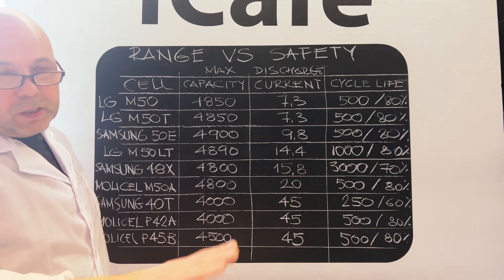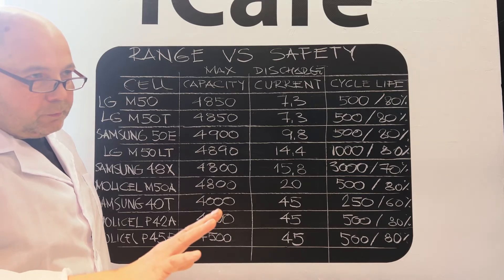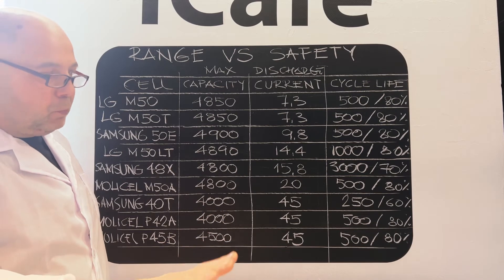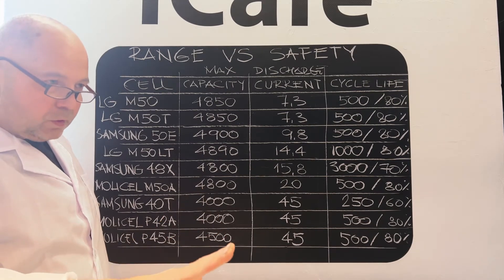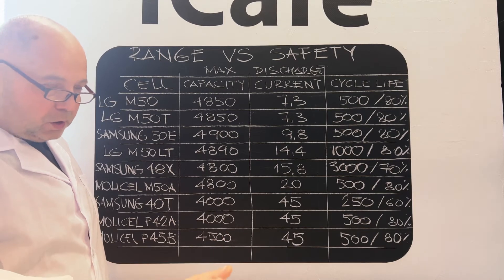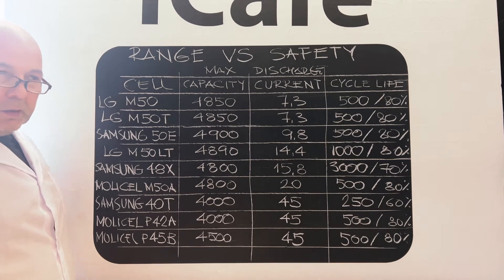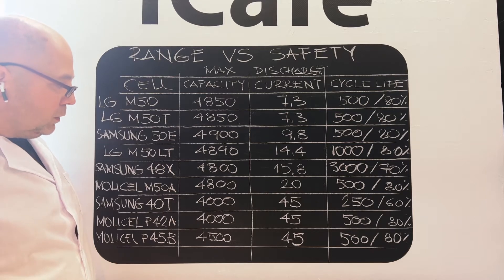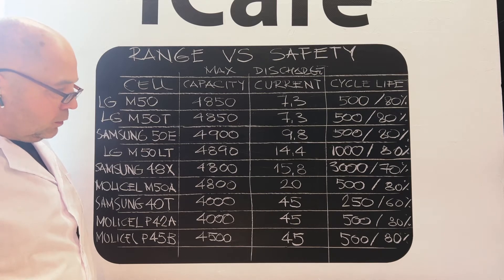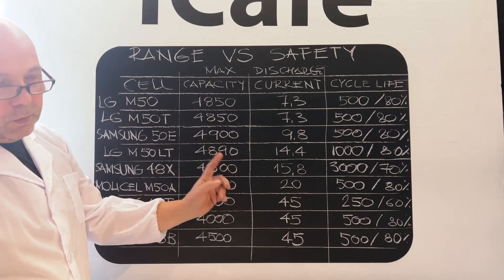Will you use it for transport, for commuting? Is range what's important? Or will you use it for extreme sports — extreme accelerating, braking, downhills, uphills, tough terrain? For all these difficult, challenging sports, you need high amperage cells for your battery. Choose carefully.